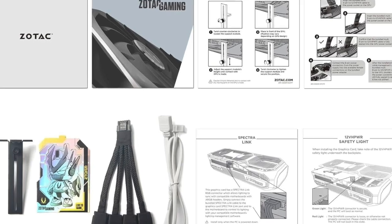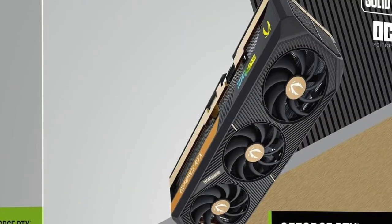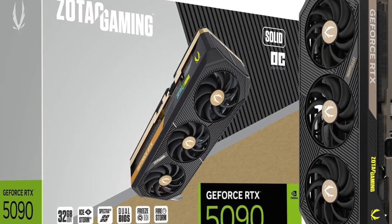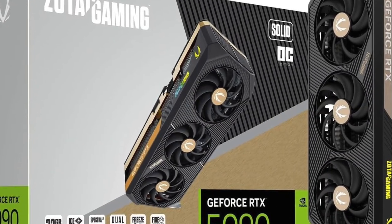With support for DisplayPort 2.1a and HDMI 2.1b, you're ready for high refresh rate monitors, multi-display workstations, or full-scale home theater systems.